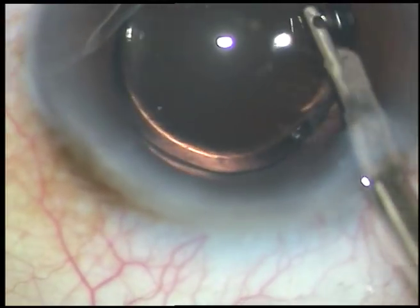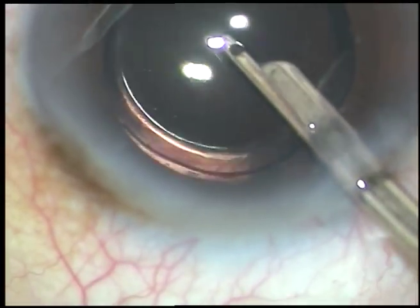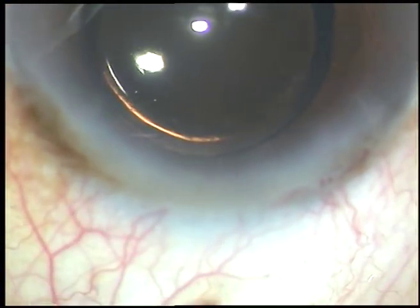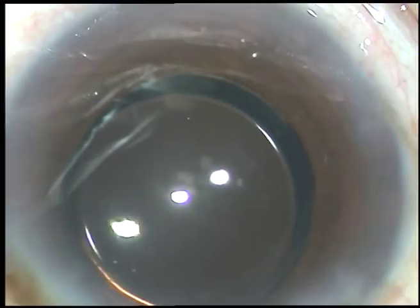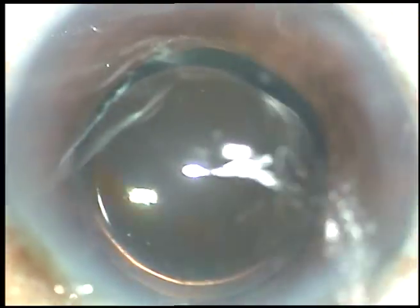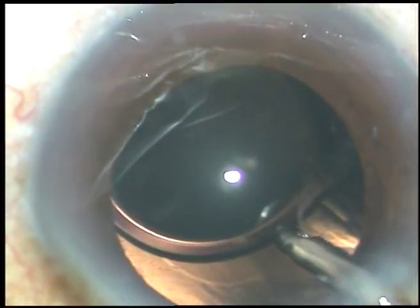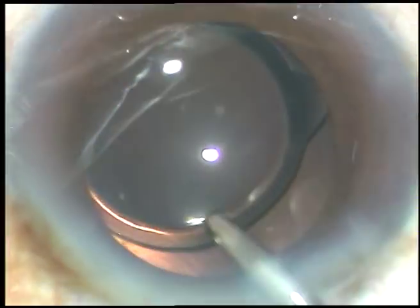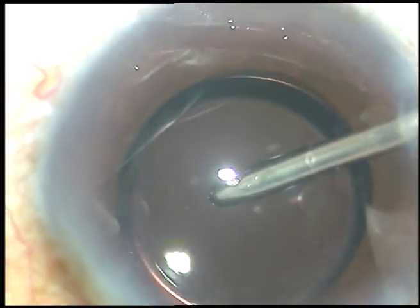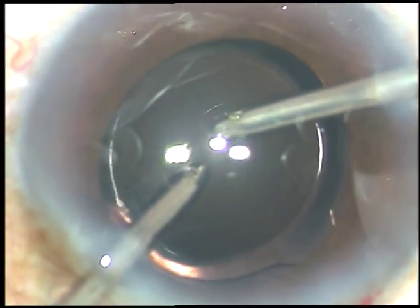Now, in this case, I am removing the viscoelastic substance. I am a thorough remover of viscoelastic substance because I want to see a very clear cornea and normal intraocular pressure after surgery. So I flush with the Simcoe cannula, flush the capsular bag, then use an irrigating probe to flush the anterior chamber. Then I use irrigation-aspiration together to remove the viscoelastic substance.